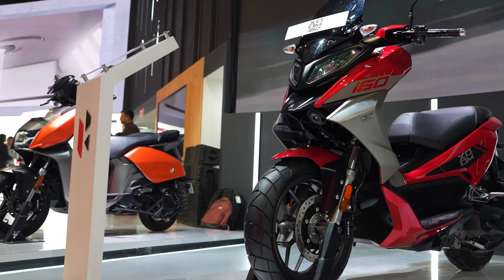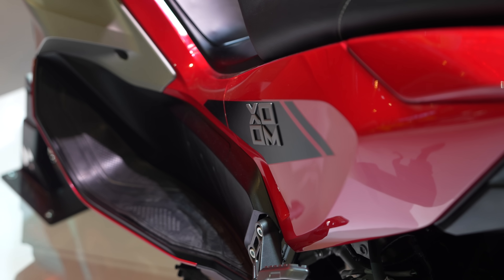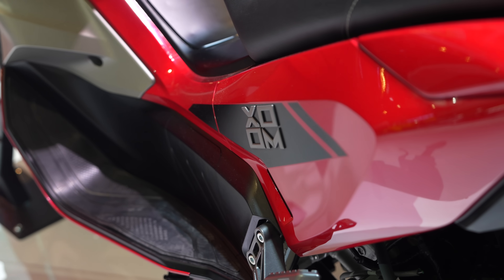It's been years when we are waiting for Honda's PCX and Yamaha's NMAX, but they haven't come until now. But Hero has finally brought the ZOOM 160 — the first proper maxi scooter.